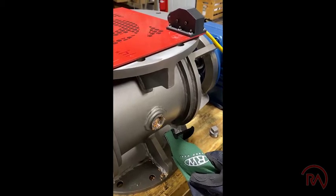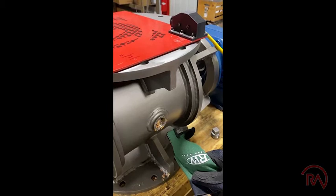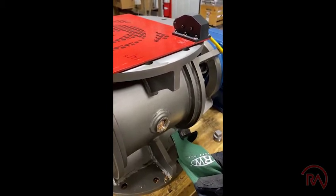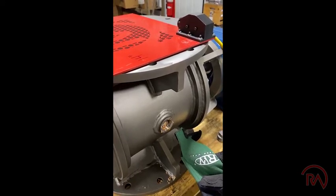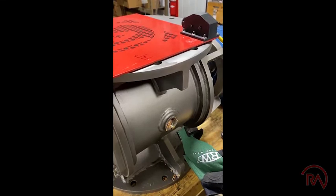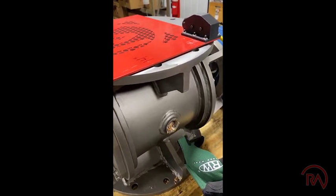The dangers are lurking behind that material and they didn't even see it. We need to understand what we're working with at all times. These rotary airlocks are extremely dangerous, especially to our maintenance crews and new maintenance men that don't really understand the dangers of rotating equipment.